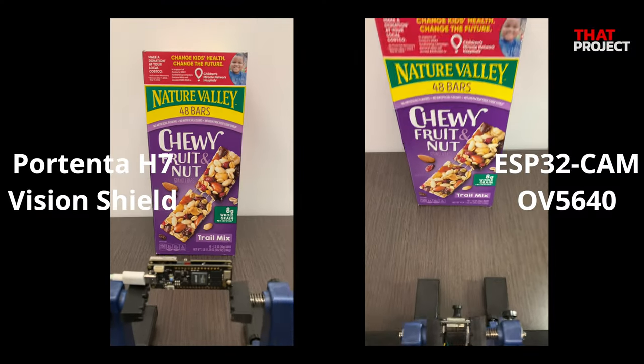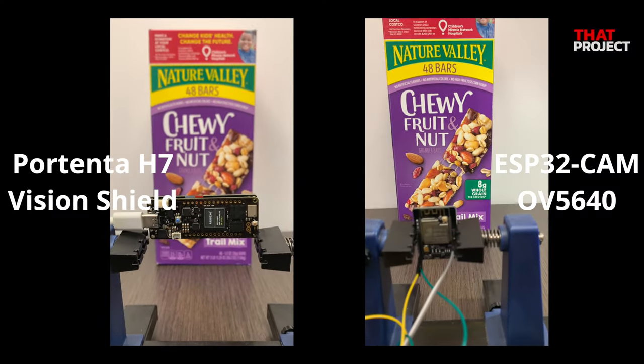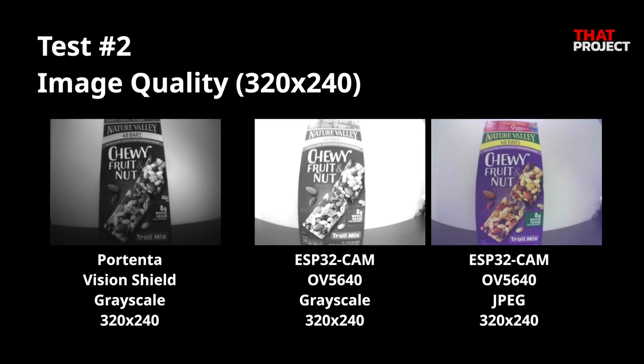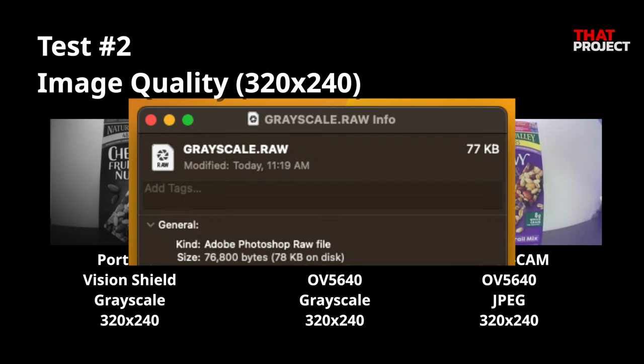For a clear comparison, I will take a single image file from each camera and compare them. From the left: the grayscale image obtained from HM01B0, the grayscale image from OV5640, and an uncompressed color JPEG image. All images have the same resolution, 320x240. The grayscale files are raw files — pure byte data without a header section — so they have the same file size: 76,800 bytes. The image's resolution is 320x240 and one pixel is expressed in 8 bits, so this is the correct size.